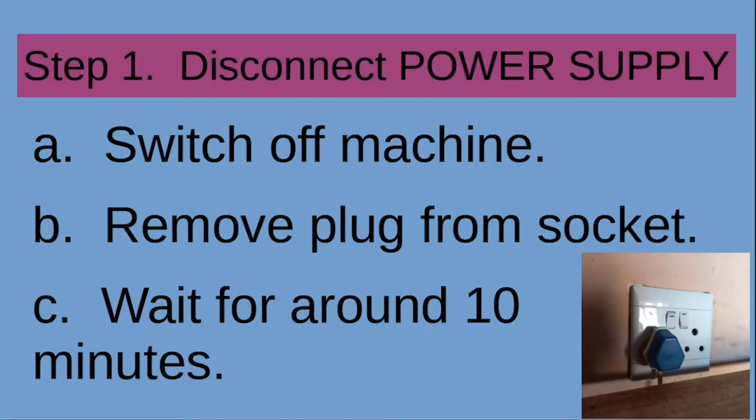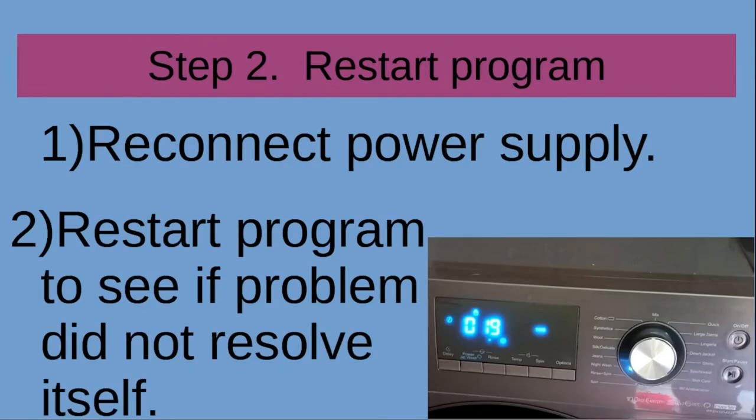To address this problem, first switch off the machine and then remove the plug from the socket. Wait around 10 minutes just to be sure, then reconnect the power supply and restart the program.